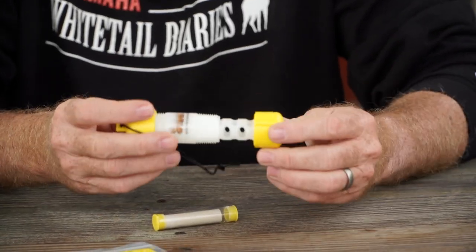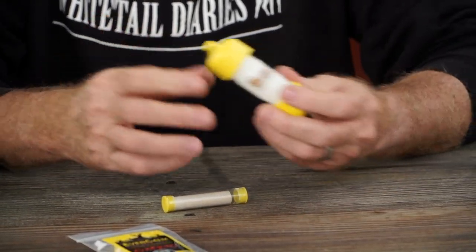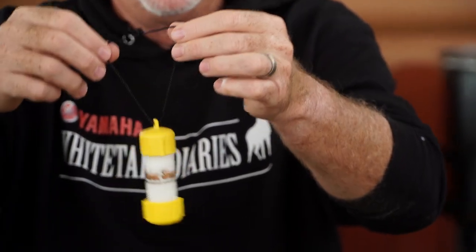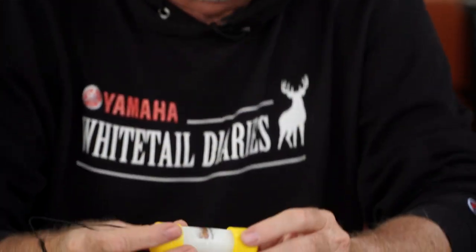They're not messy at all. You can close everything up just like that. You can get to a place and deploy it. It's got the built-in string right here, whether you're hanging it on a deer stand, hanging it on a bush, hanging it on whatever it may be, and you're going to be good to go to cover everything that's happening.